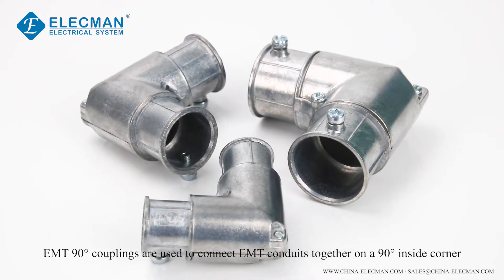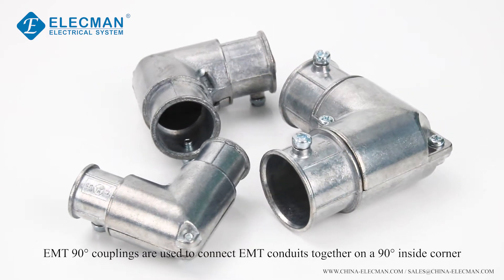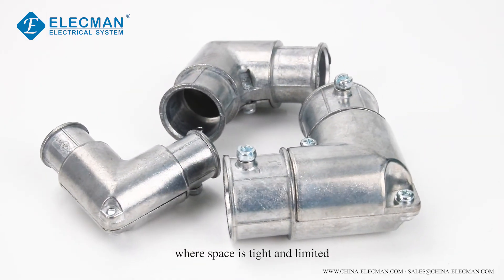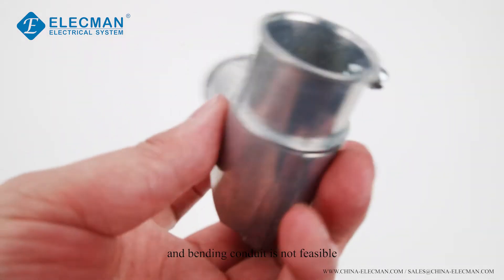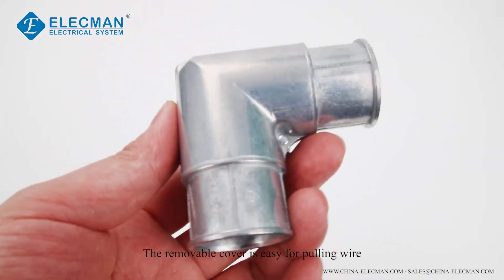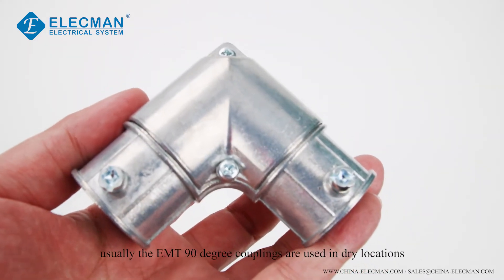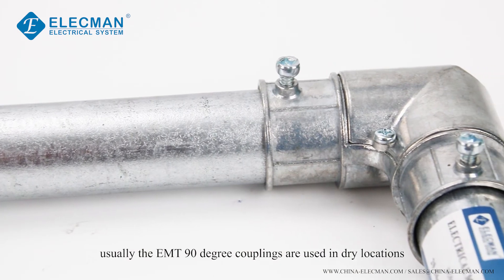EMT 90-degree couplings are used to connect EMT conduits together on a 90-degree inside corner where space is tight and limited and bending conduit is not feasible. It provides a concrete tight connection when taped. The removable cover is easy for pulling wire. Usually the EMT 90-degree couplings are used in dry locations.